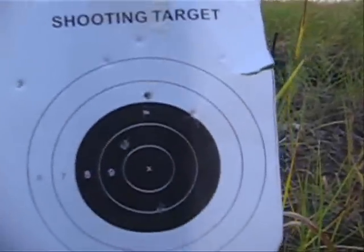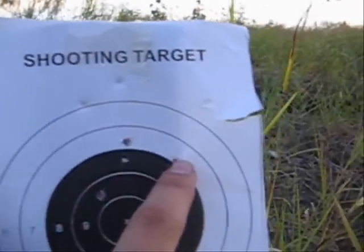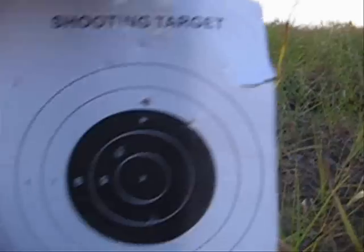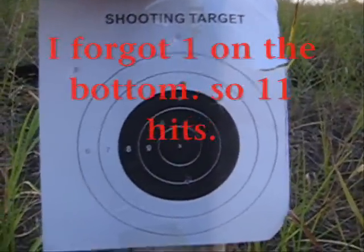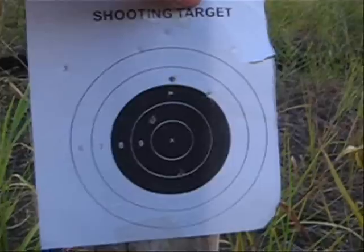Looks like I got a total of... one, two, three, four, five, six, seven, eight, nine, and probably ten right here. So ten shots, and that was a 40 round mag. Looks alright for a gun without a scope.